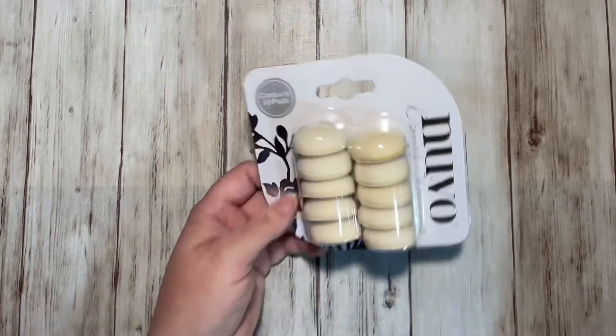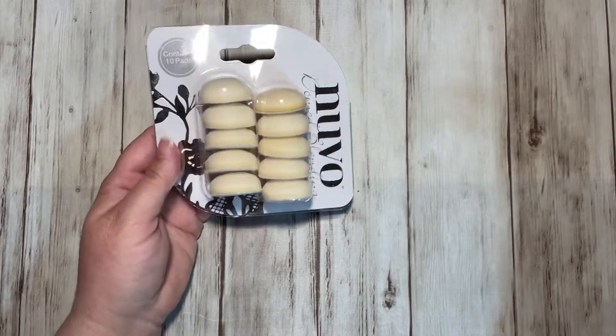Hello, this is Tanya, welcome to my channel. Today I have another Tonic Studios haul. This one will be the Nouveau Domed Blending Daubers, a spare magnet, and a mystery dye bundle.